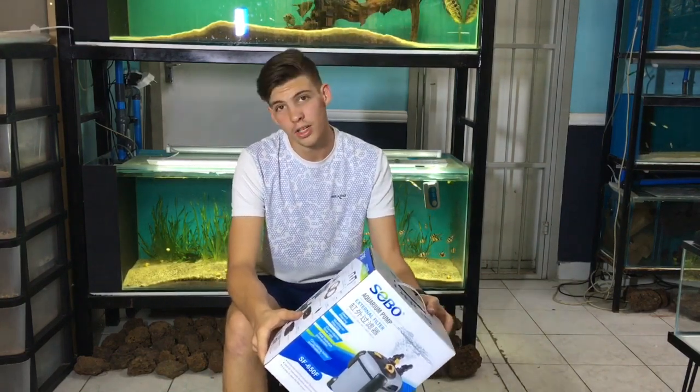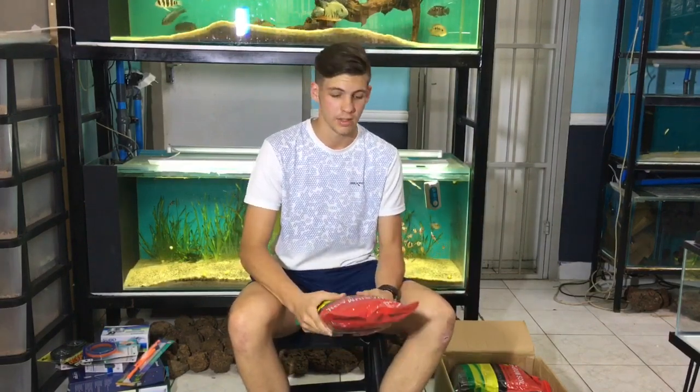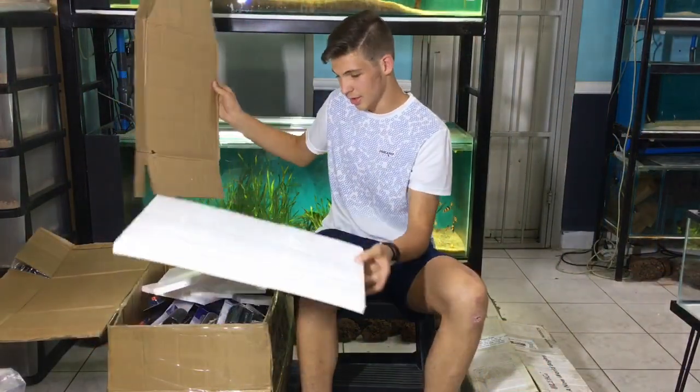We also got some aqua soil from Langa, so this is for all your planted tanks, betta tanks, whatever tank you need it for. I hope you guys enjoyed — there are some bloopers coming up, so please enjoy that and thank you for watching.